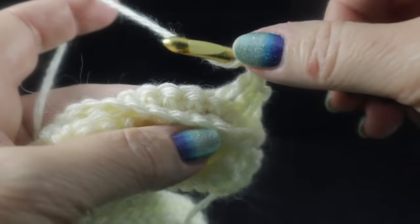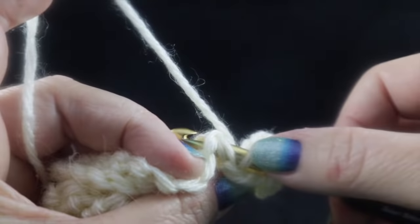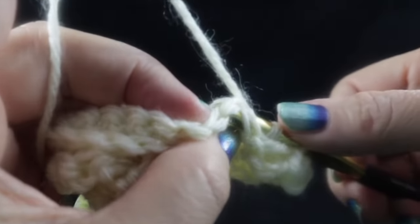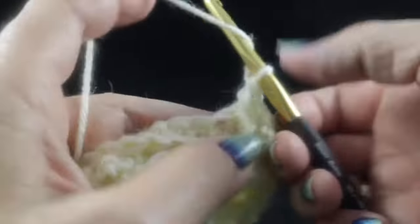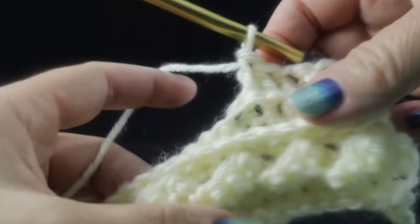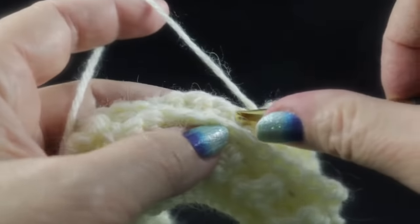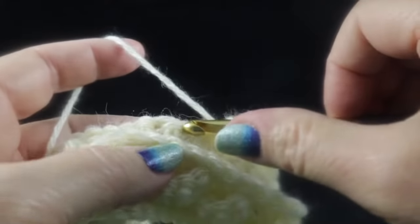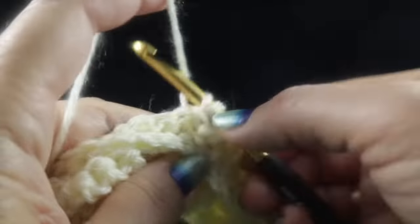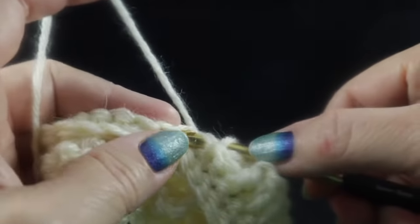Now work three back post double crochets by coming in the back side of the stitch — underneath, around, and back out the back door. Complete the stitch the same way. It's like wrapping the hook around the stitch to give it a belt. All the way across the rows, alternate three front post double crochets followed by three back post double crochets.